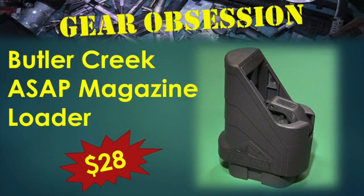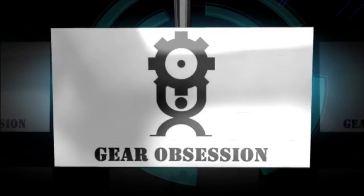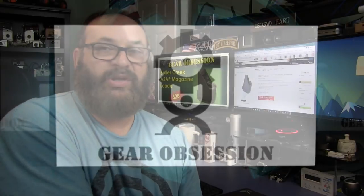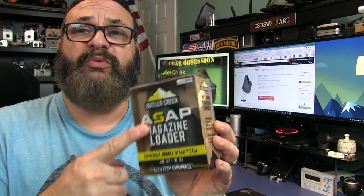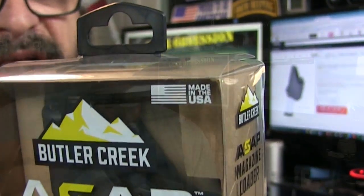Fred here, welcome back to the Europe Session channel. What I have for you today is the Butler Creek ASAP magazine loader. There are a lot of different magazine loaders out there, but what drew me to this particular one is right here: made in the USA.